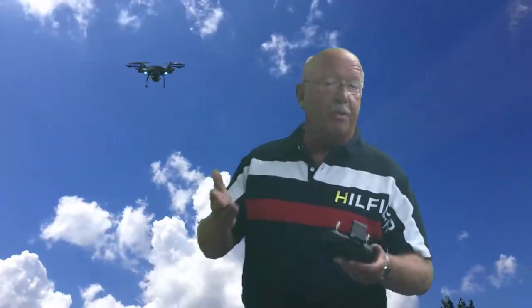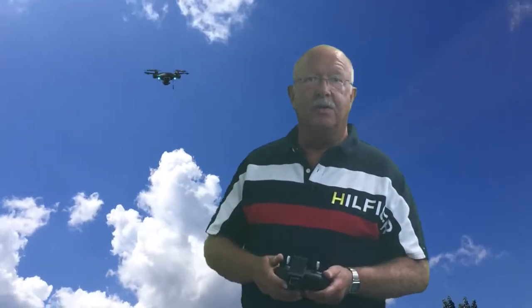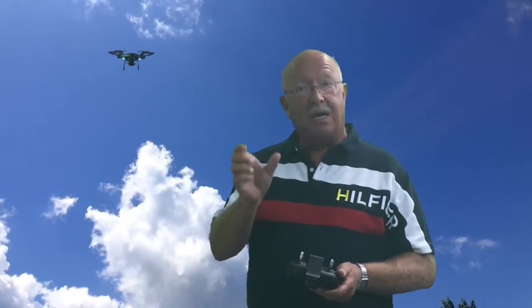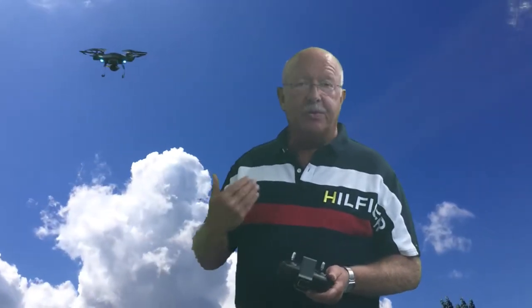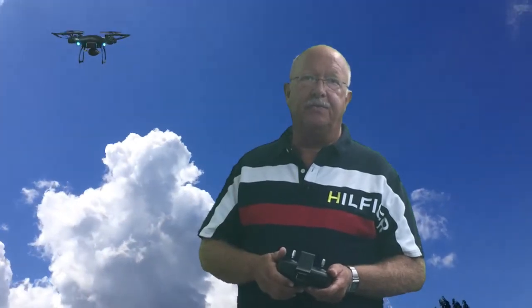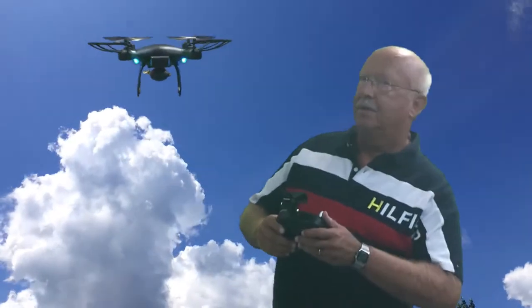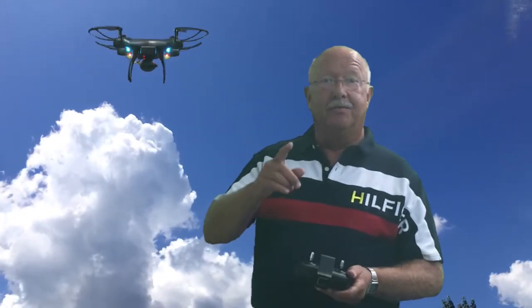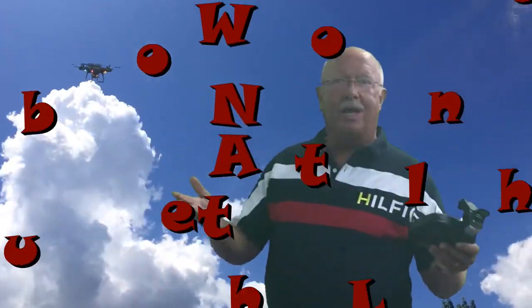Thanks for watching this episode on the SP650 drone. I'll be making more videos on it as I get more experience and learn more about it. Maybe hit subscribe on the bottom right of the screen — I would appreciate it, as any YouTube producer would. Remember, Boilerdan1 — where I know a little bit about everything and a whole lot about nothing. Thanks for watching.